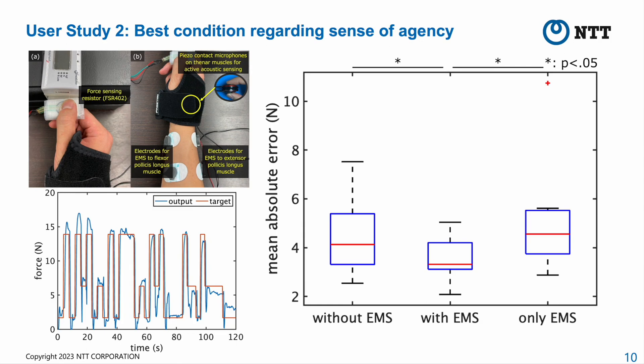The second condition is with EMS: they looked at the target forces and applied pinch forces with voluntary force control, assisted by involuntary force control provided by EMS. The third condition is only EMS: they did not look at the target forces and applied pinch forces using only involuntary force control, simply following the EMS instructions. The results showed that the mean absolute error with EMS was lower than that without EMS and only EMS. This means that voluntary force control assisted by involuntary force control through EMS can achieve more sensitive force control, even though involuntary force control alone cannot surpass voluntary force control.